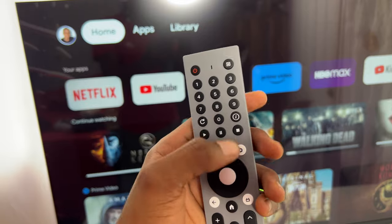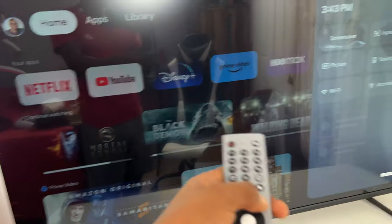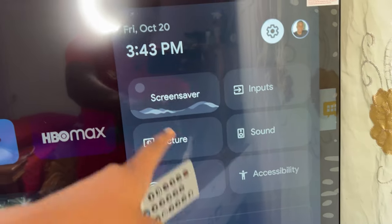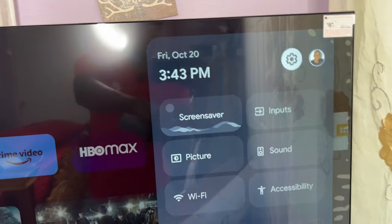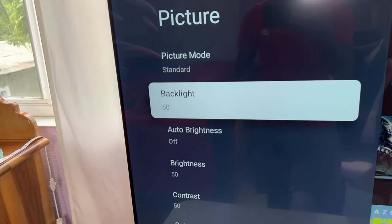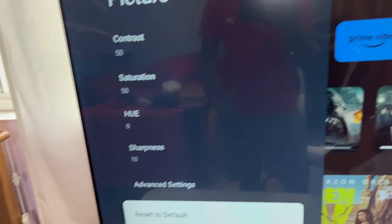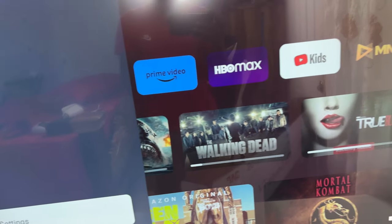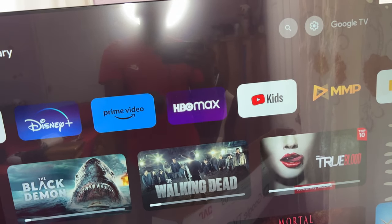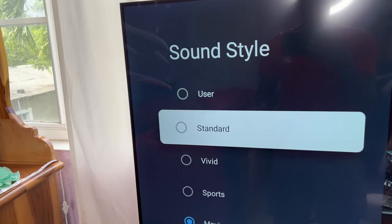In the settings you can change the display and how it looks. Pressing the settings button gives you options for screen saver, input, sound, picture profile, Wi-Fi, and accessibility. Under picture profile you can change the standard, adjust contrast, sharpness, and restore defaults. For sound you can change the sound quality with different modes like movie or sports.